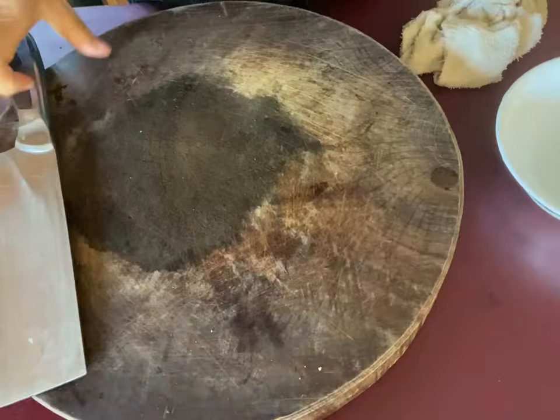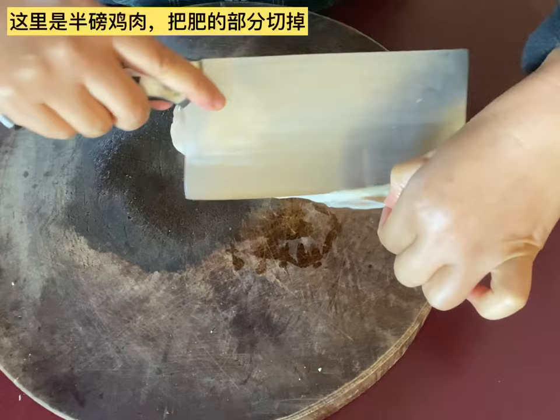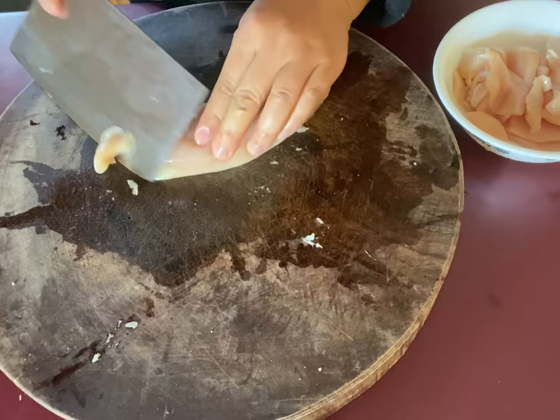Now I'm going to prepare the chicken. I got one piece of chicken, about half a pound. Cut the fat off the chicken and cut the chicken into small pieces, then put them into a bowl.